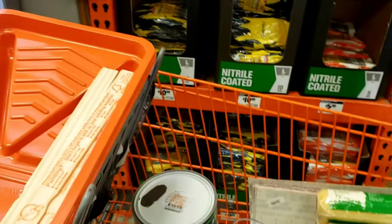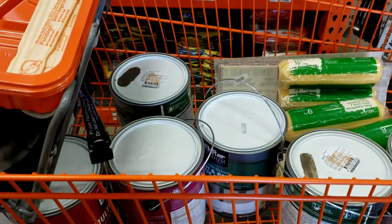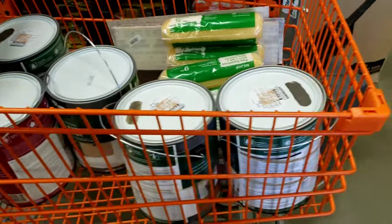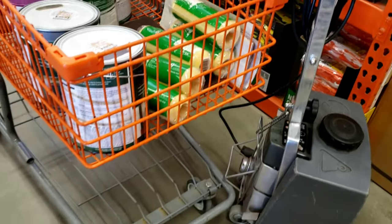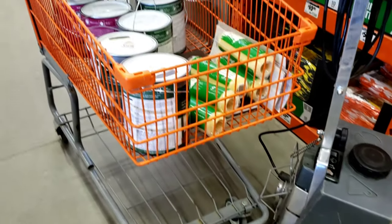Hey lovies, happy Memorial Day! Today I have another DIY video, but this time it's larger scale and I cannot wait to show you the end result. Let's go!